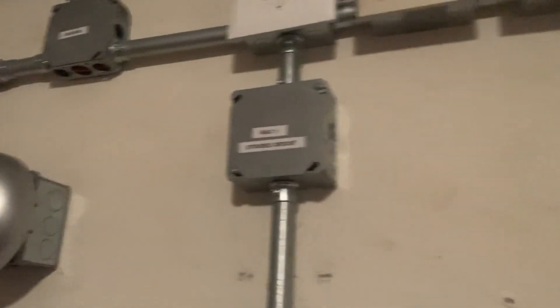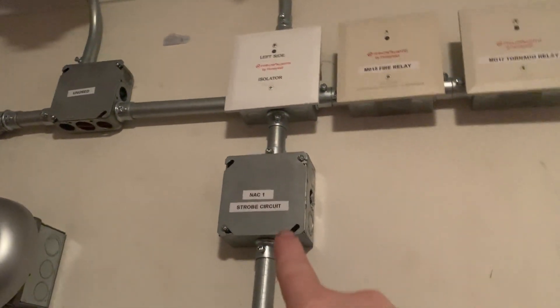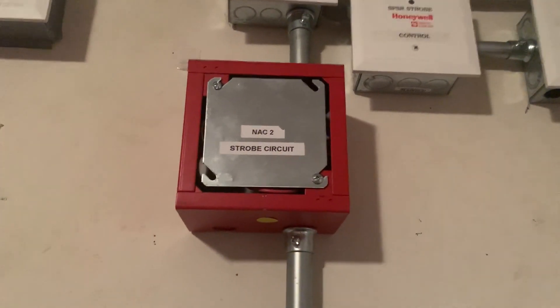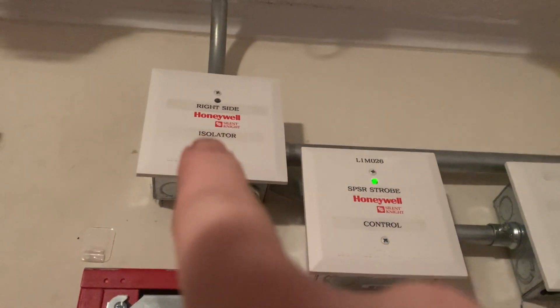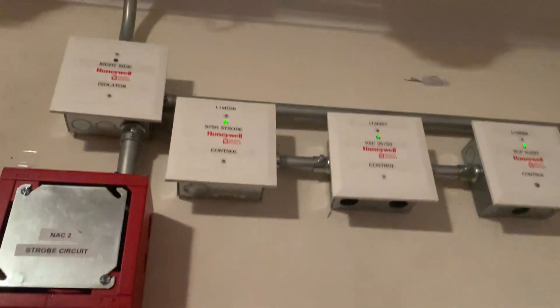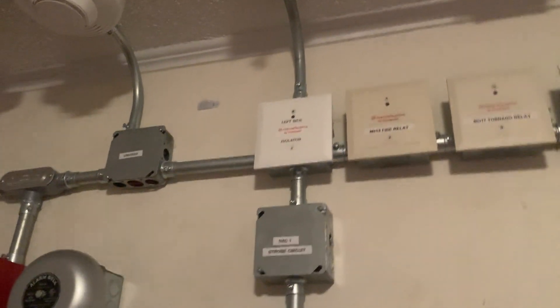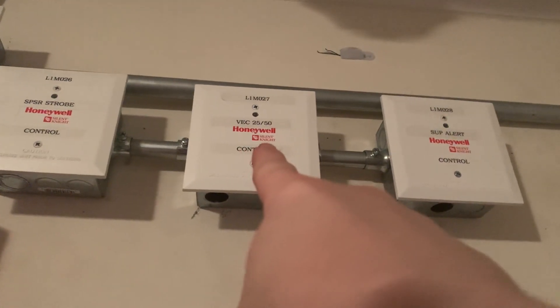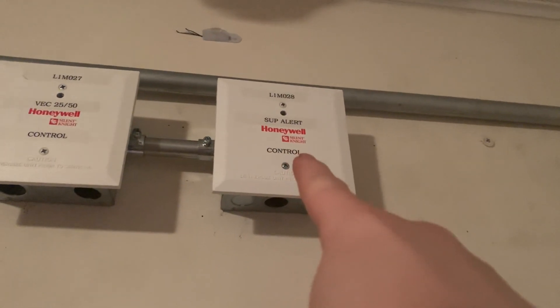Right up here I have my SBBR back box, which was previously used for the second notification appliance on my 6808, but there's no box here anymore. This box right here is going to be for the first notification appliance and that one is going to be for the second. Moving up here I have the fault isolator module for my 6808, which isolates all the devices on this side of the system. I now have a control module for the SPSR speaker strobe and one for the VEC 2550 voiceback, and this one will control the alert commander. The CO monitor module — nothing has changed with that.